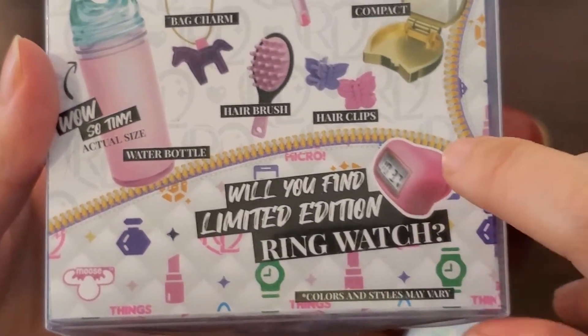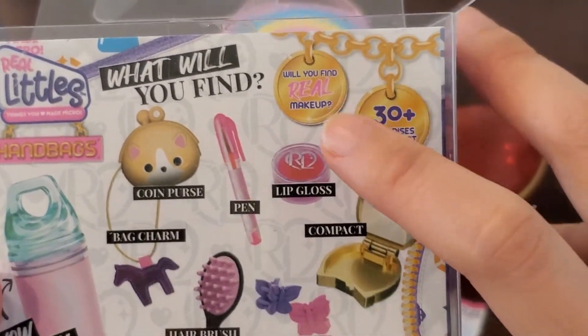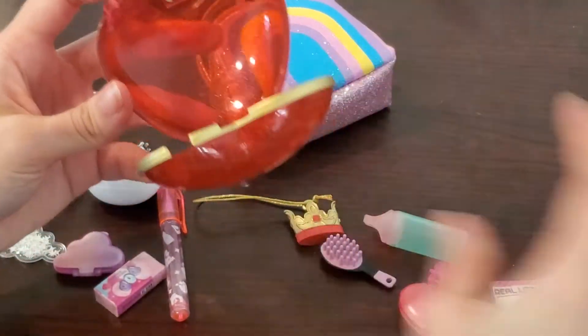Upon looking at the package, it looks like there are more than 30 supplies to collect with different colors and variants. It also looks like there are advertised limited edition items including a ring, watch, and a lip gloss, which are really attractive to me.